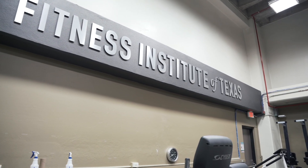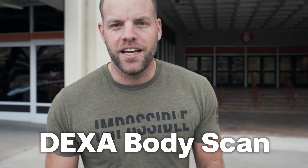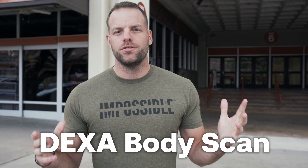All right guys, we are at UT today. We are at the Fit Institute — Fitness Institute of Texas. We're doing a DEXA body scan. It's supposed to be the most accurate way to tell your body composition, body fat, lean muscle tissue. We're going to find out a whole bunch about me, so let's go do it.